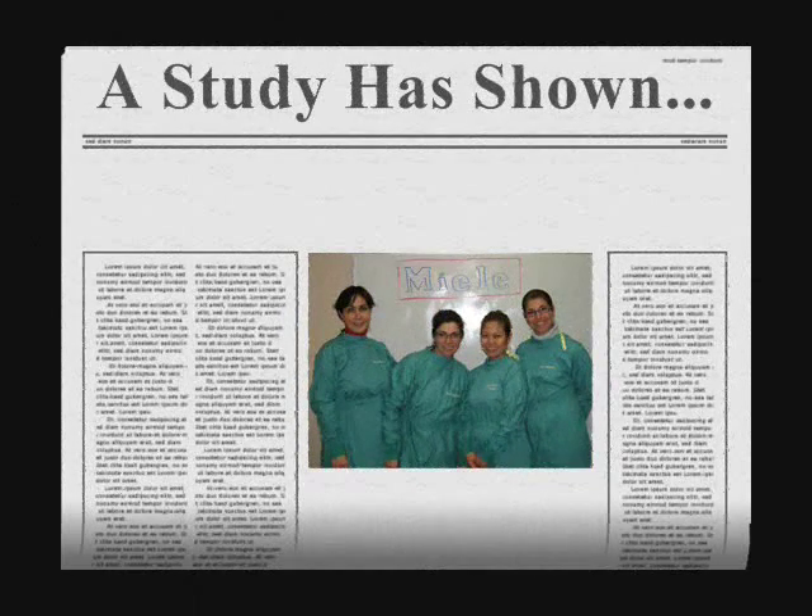Studies have shown that the Millay thermal disinfector can destroy bacterial contamination by more than 99.99%. The Millay disinfector eliminates the need for pre-soaking, rinsing, and hand scrubbing. By reducing the staff workload, it allows for more chairside time and results in increased revenue.